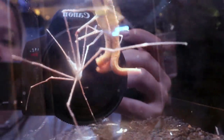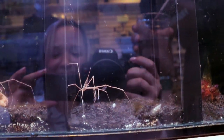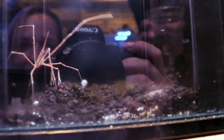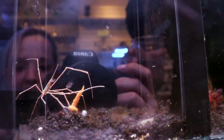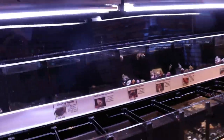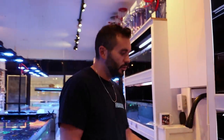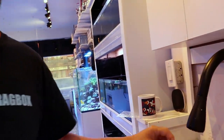Oh my god — the arrow crab is going at it! If you've got a problem with bristle worms or fireworms, get an arrow crab. Look at him — he's really going at it. I might take home an arrow crab just in case there's another one. He's ripping it up. These guys are done. This is part of the hobby — dip your corals, or get an arrow crab.